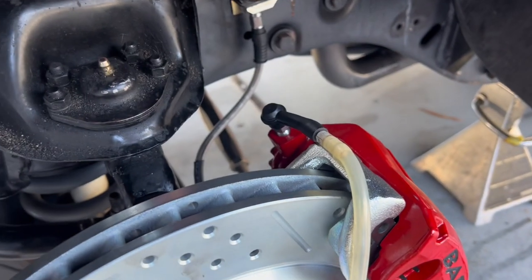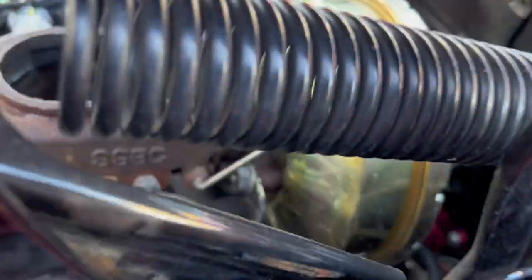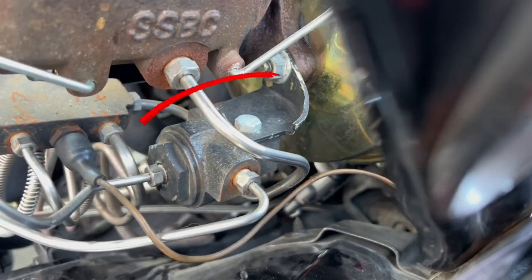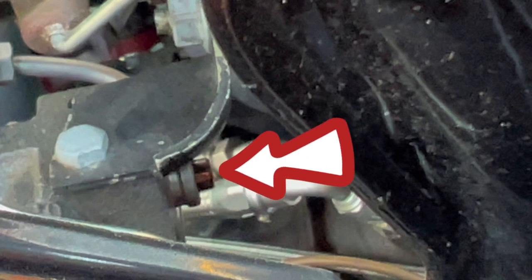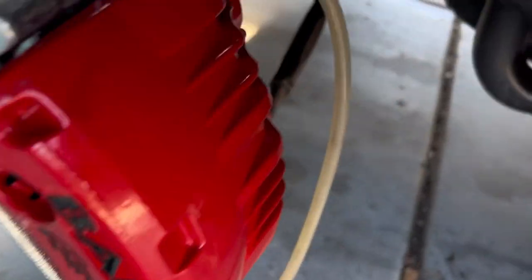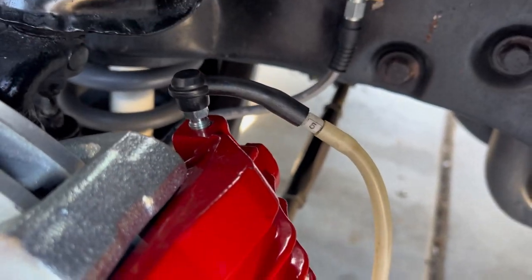The front brakes will be a little bit different to bleed. If your vehicle came equipped with front disc brakes and rear drum brakes, you might have this valve. The valve is located right behind this piece right here and you'll have to press it in while you bleed the front brakes. Once you press that in and hold it, you'll be able to suck the brake fluid out. If you don't press it in, you won't have any brake fluid coming out. You only have to do that for the front brakes.